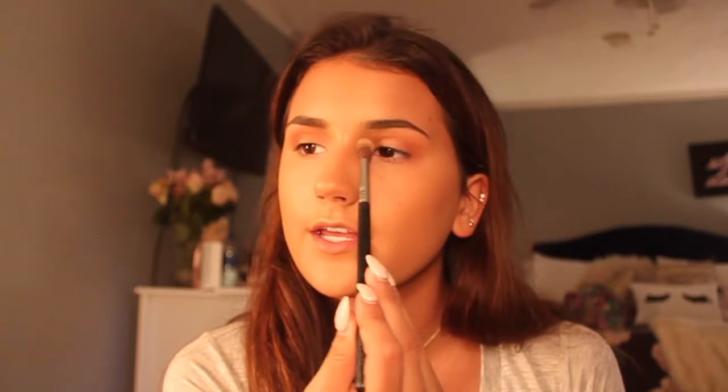So after I do that, I'm going to take my Sigma E40 Blending Brush and my Anastasia Contour Kit, use one of the shades, tap it off, and just put that in my crease to kind of give my eyes some definition. Then I'm going to take the Banana Shade with the same brush and just kind of highlight my brow bone and drag it into my inner corner area.